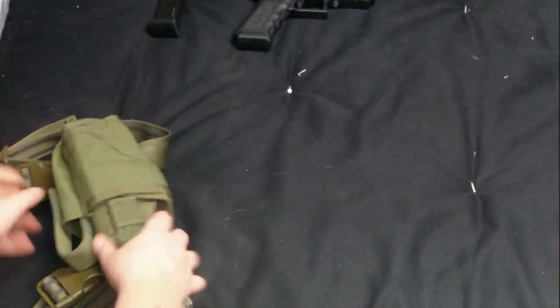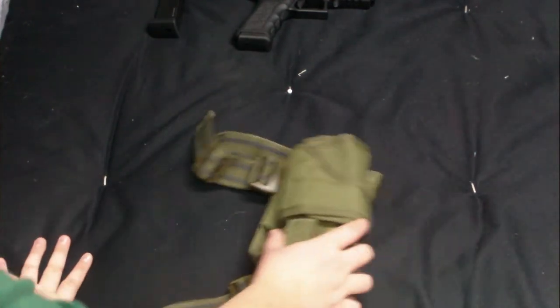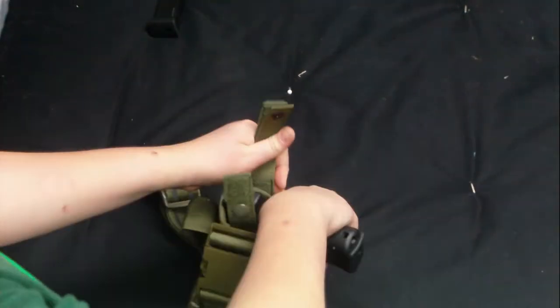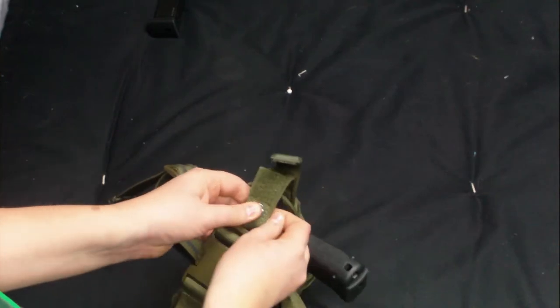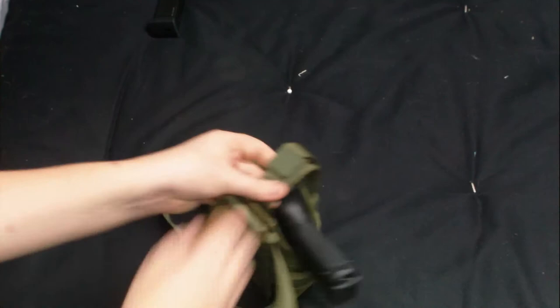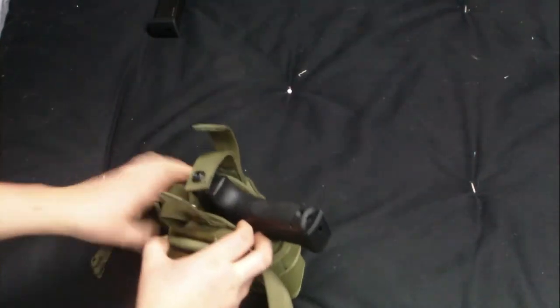The pistol gets secured in here — it sits in there. There's a strap with a snap, and then one with a little Velcro thing to secure it even more. It's not necessary; the pistol is secure in there very well.